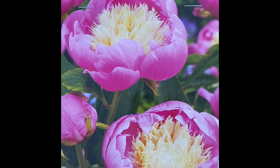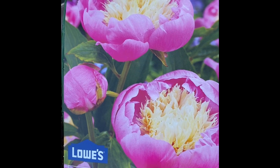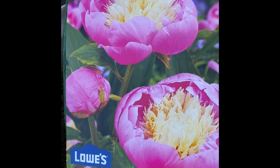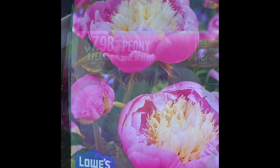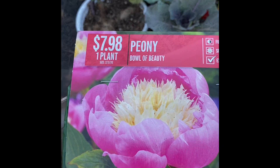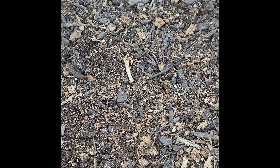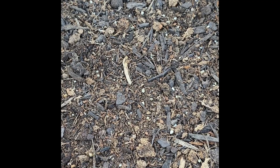Hello, this is Liz. I'm going to plant my peony tuber in the path today. The variety is Ball of Beauty. At the bottom of this path I put two inches of mulch. Peonies love fertile and well-draining soil.